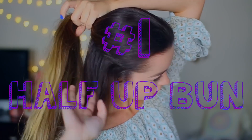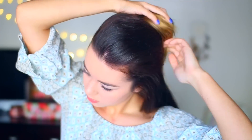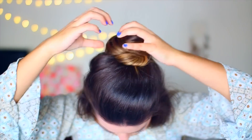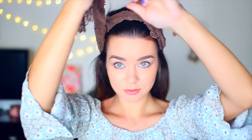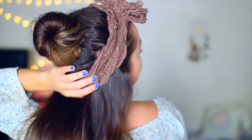So this first hairstyle is something I wear almost every day — I wore it in my last video — and it's what I like to call Cinderella's pre-fairy-godmother days. All you have to do is take the top section of your hair and wrap it around in a bun, and for a lazy girl like me, it is heaven. To spice it up, I'm taking this long headband — it's actually just a piece of fabric — and wrapping it around my head twice. It totally looks like Cinderella when she's being a slave for her stepsisters.